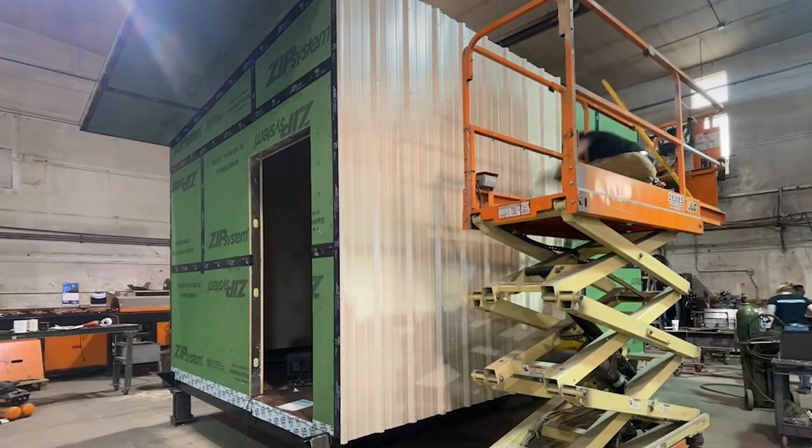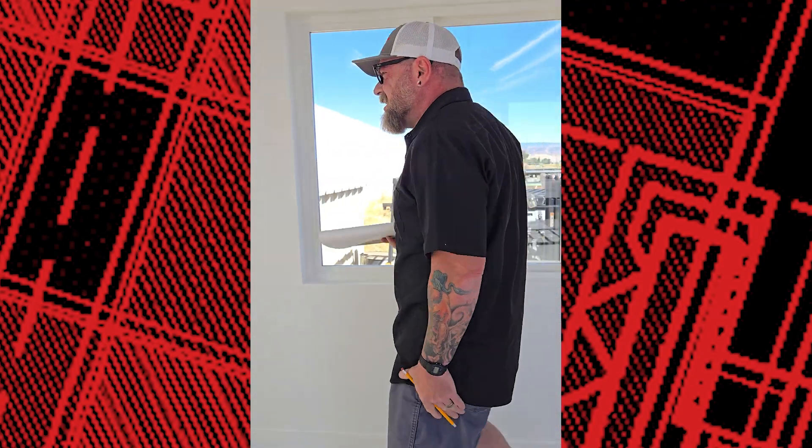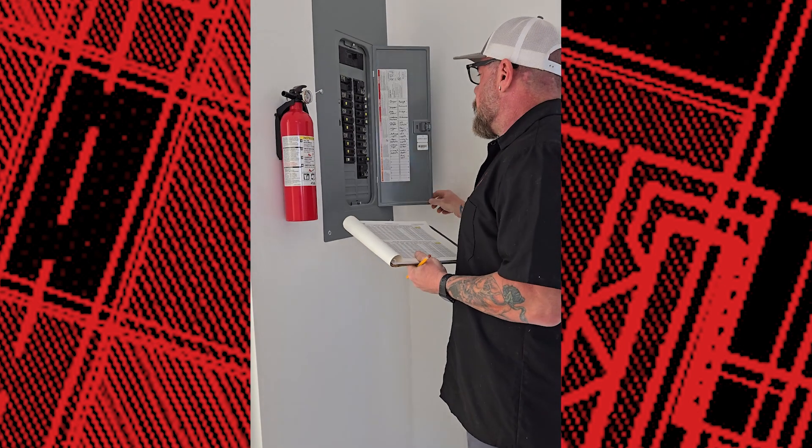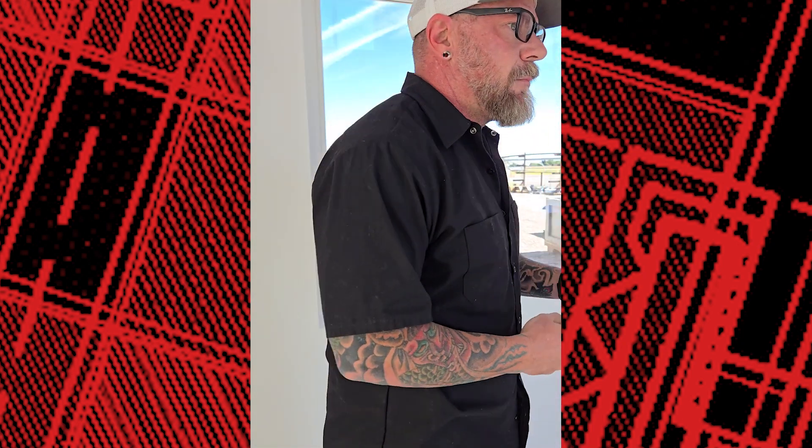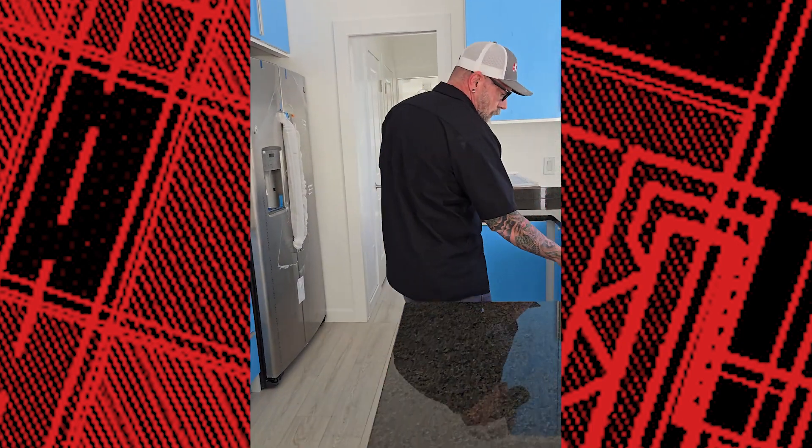Before delivery, we conduct a comprehensive inspection to ensure every detail meets our strict quality standards for safety and comfort.